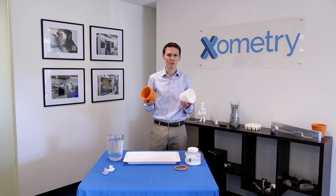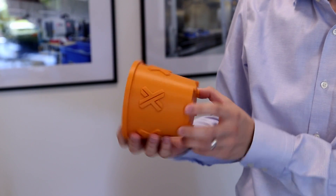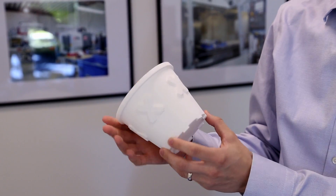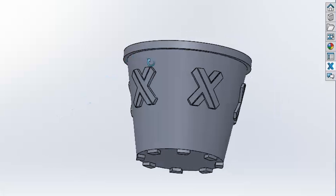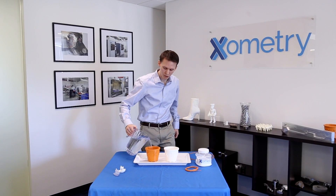So using the same 3D CAD model we actually build a part using FDM — in this case this is our ASA orange material — and SLS using a durable white nylon material. Geometrically they are identical and mechanically they're very strong and stiff. The way they're made may change the way that you use them for an application, and I can just show you a little difference right now.